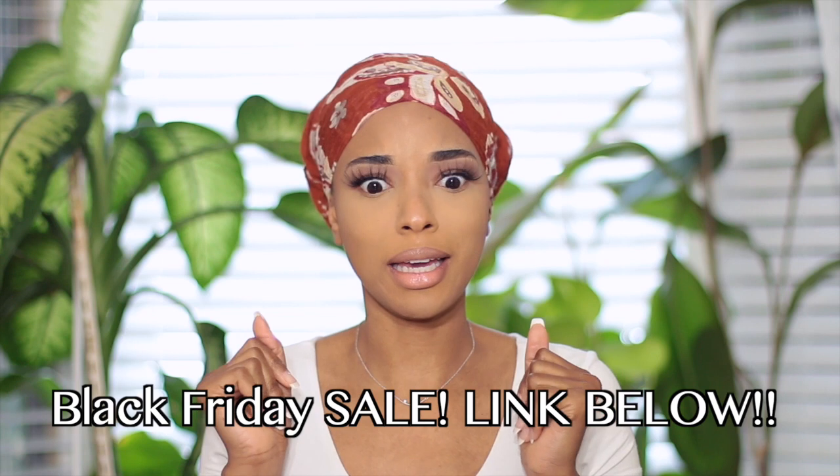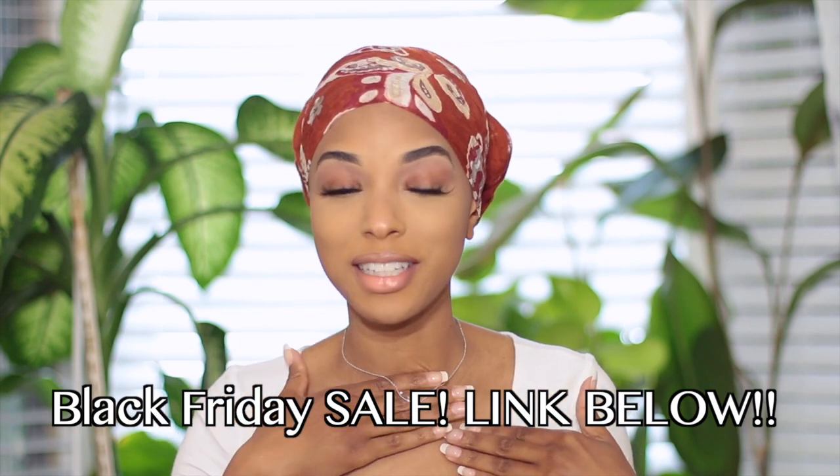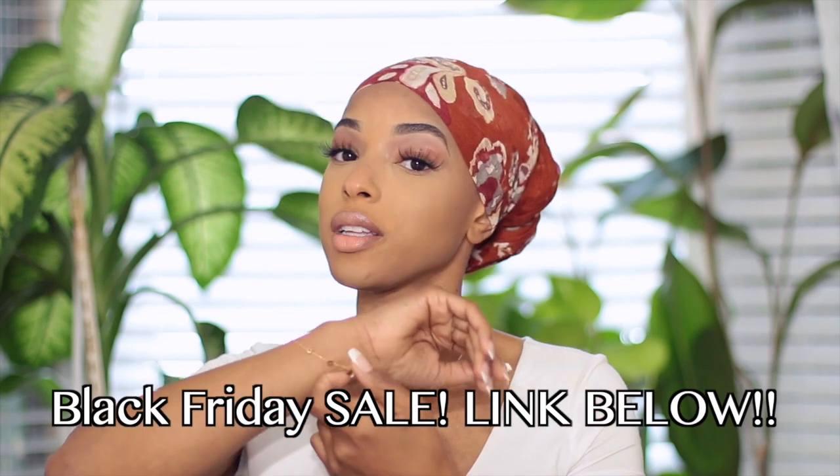That was my last wrap! If you guys enjoyed this video, be sure to comment down below, give it a thumbs up, and let me know which wrap style you liked best. Don't forget to click the link in the bio for Ana Luisa's Black Friday sale — quality pieces that last forever. I want to see you in the next video, I love you, talk to you later!